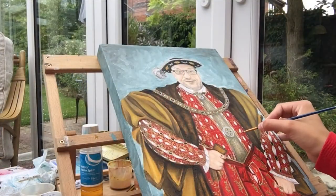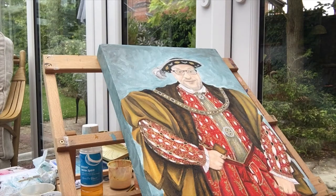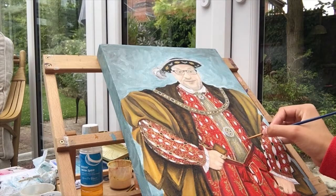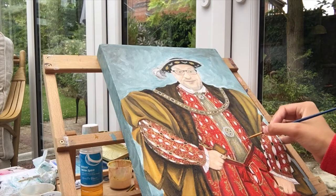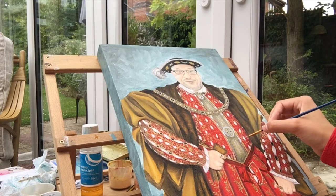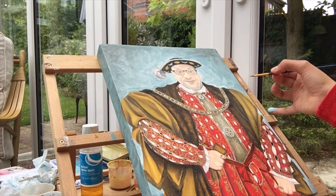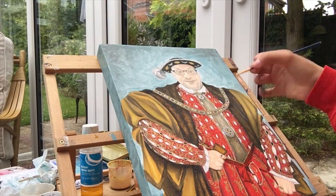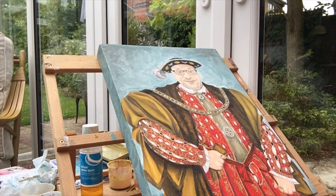A lot has happened since I last videoed — I'm really sorry. It's very helter-skelter in the sense that I just paint and forget to pick up my camera and record. I've done the background and I've done the hat. What I'm doing now is just adding in some shadows for his shirt that's peeping through in the traditional Tudor clothing. I'm just adding some shadows on there and then going to do some final touches.